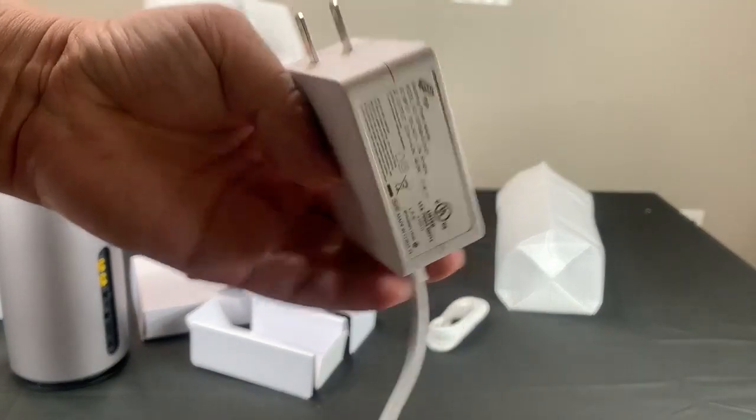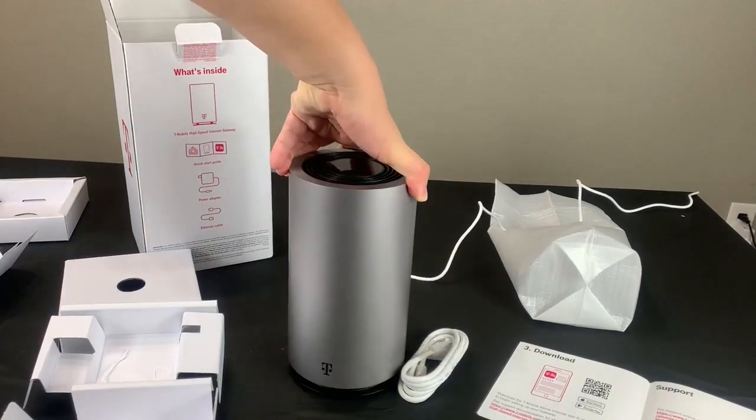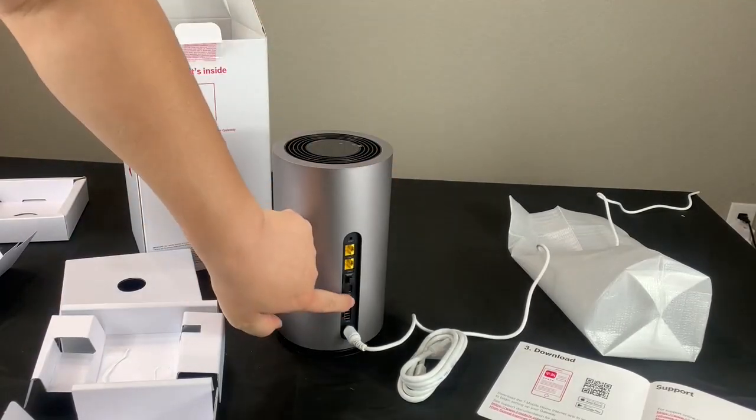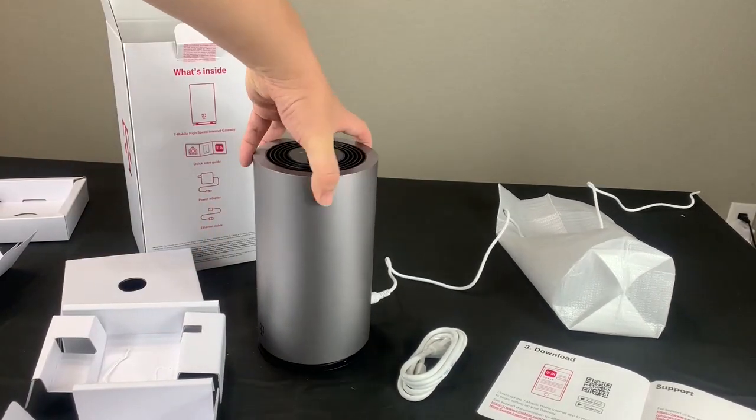Let's see how it looks once it's plugged in. So once it's turned on, it has a T-Mobile logo on the top that will show the signal strength.